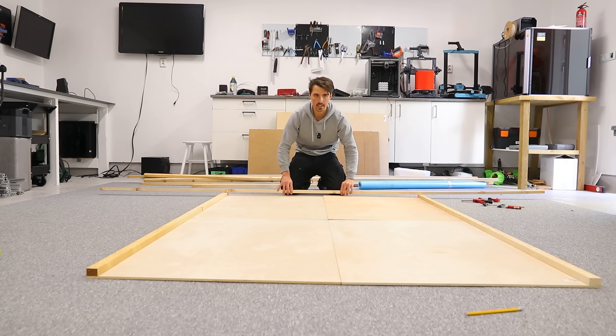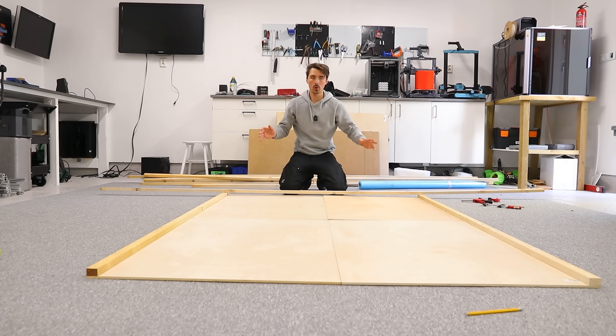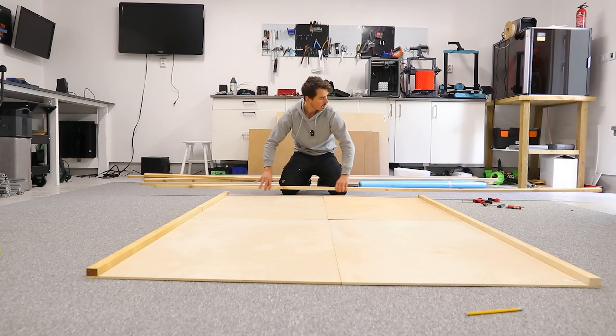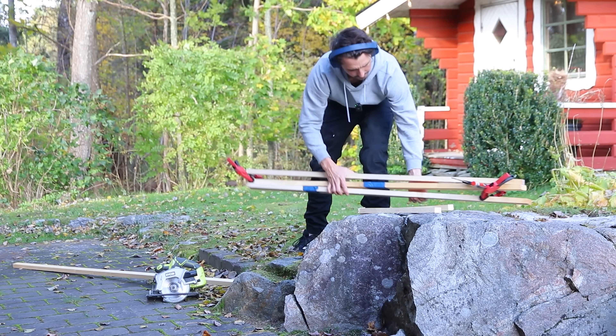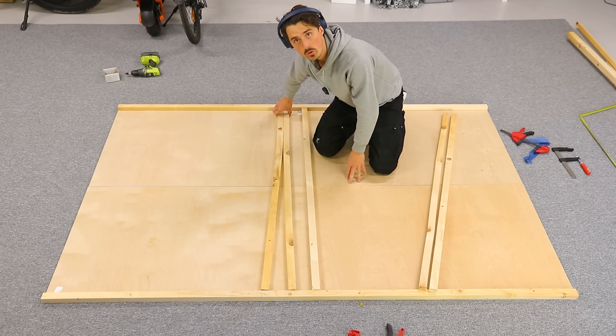At this point we'll add a good number of wooden dowels going horizontally, and hopefully that will build the base on which we can build everything else. This is the bottom side so it'll just make it easier to line these up and cut them. This wood is more crooked than scoliosis.